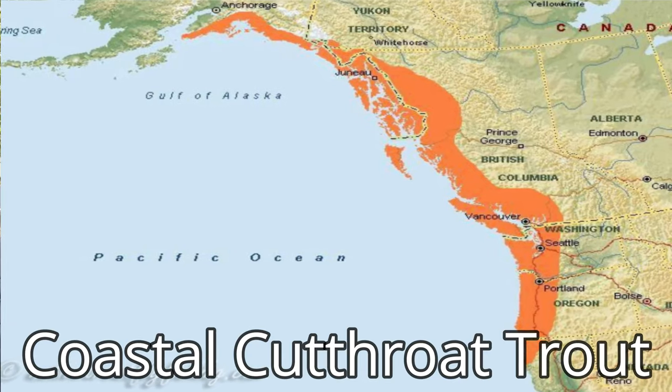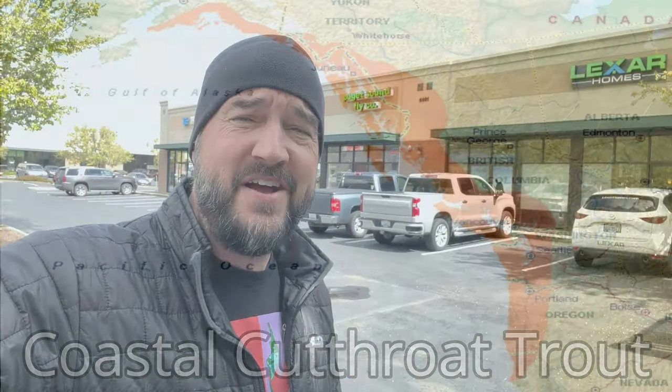Hey guys, thanks for tuning in to another episode of Fly Fish Dan. Today we're going to talk about sea run cutthroat — these are coastal cutthroat. You can really only find them in one place in the world, and that is on the western side of North America. They have a very healthy population here in the Puget Sound. It's a challenging fishery but it can be a rewarding fishery. I'm over here at the Puget Sound Fly Company and I'm going to talk to Anil about setting me up with everything I need to start sea run cutthroat fishing. Let's get inside the fly shop.